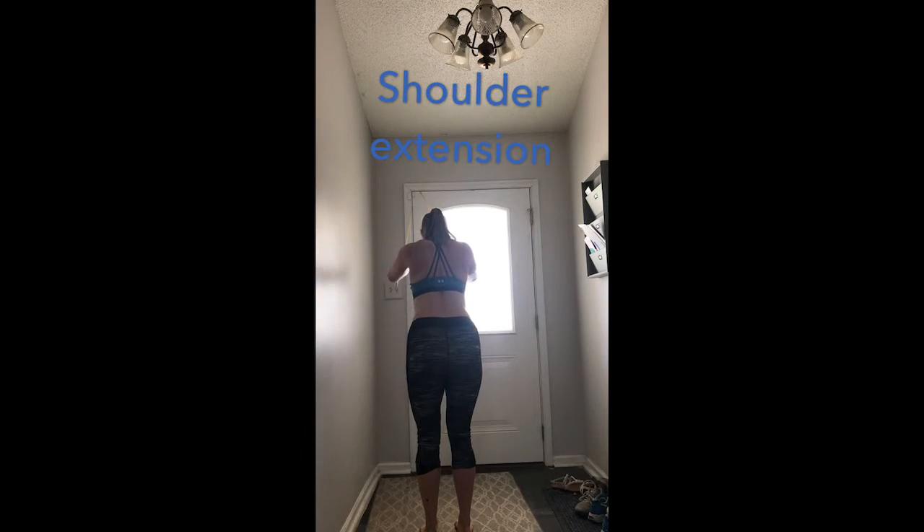Then with straight arms, move your arms back towards your hips, getting a good squeeze at the end of that range. Your elbows should not bend during this exercise.